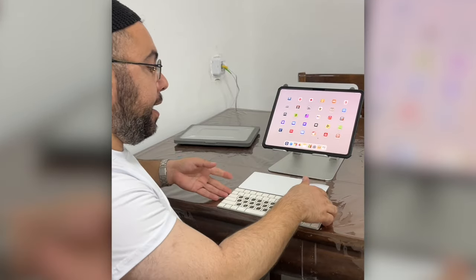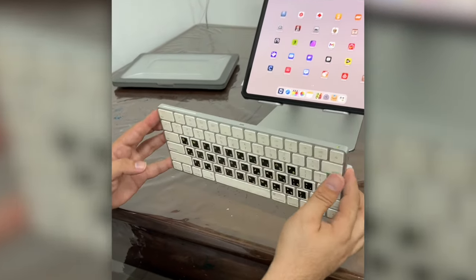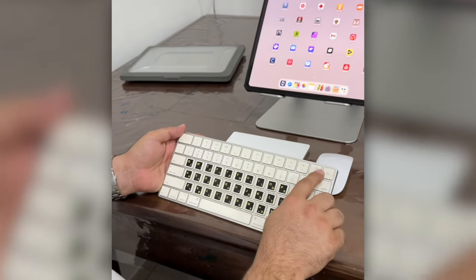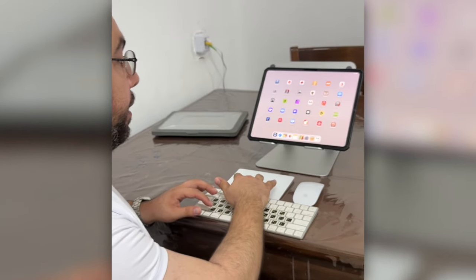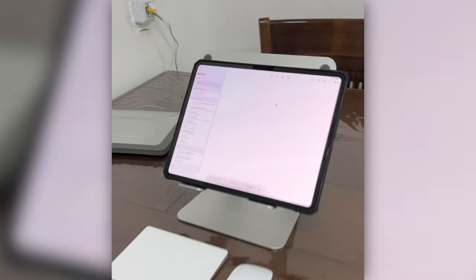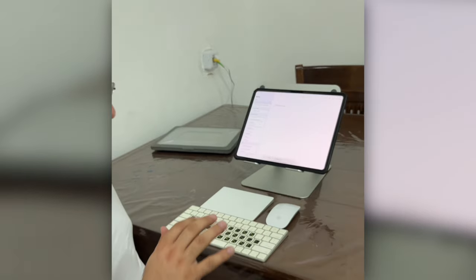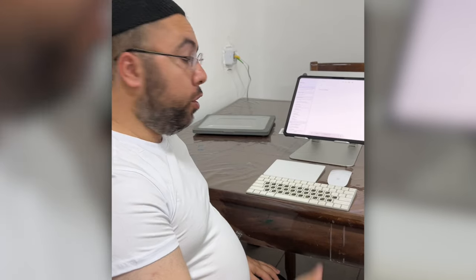We also have the Magic Keyboard with a built-in battery, and you charge it with the Lightning cable. It doesn't have a fingerprint reader, but it's working fine. Let me open a new document and type — 'Hi all my friends.' So this is also working fine with the iPad Pro M4.